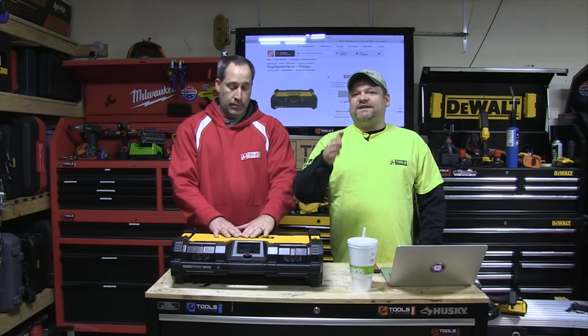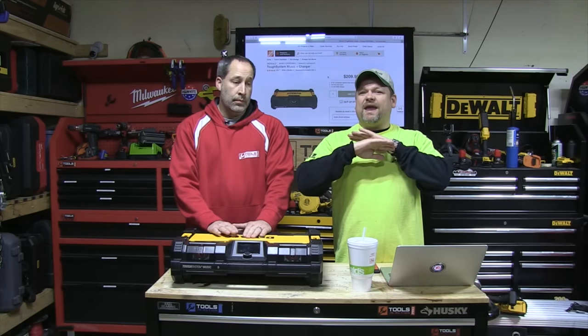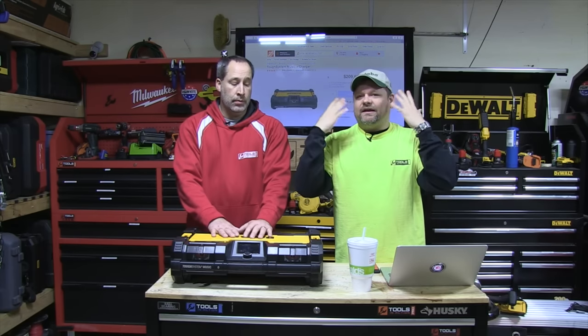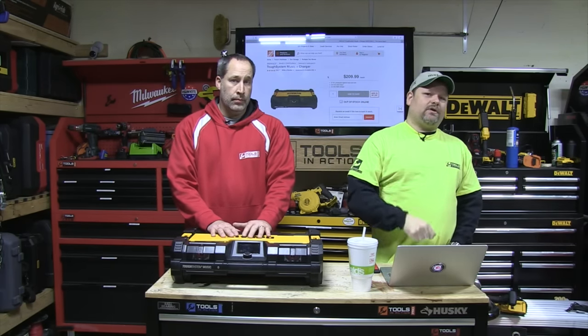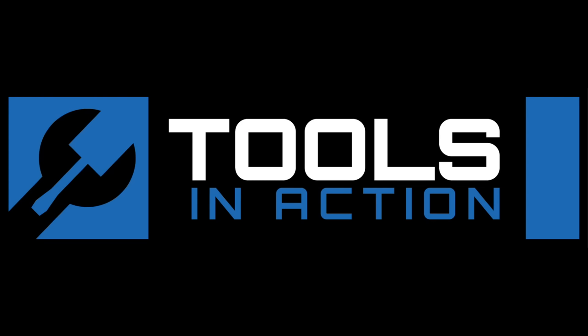Thank you, DeWalt. Three-year warranty — check it out. Comment below. Go to the Power Tool Forum. This month we're giving away a DeWalt DCN660 nailer — I think it's a finish nailer. We're giving that away over on the forum. Every month, if you sign up for the forum, you guys pick the winners. Check it out — Tools in Action. Comment below. Eric loves you guys. Remember, for more exciting tool action, go to toolsinaction.com.